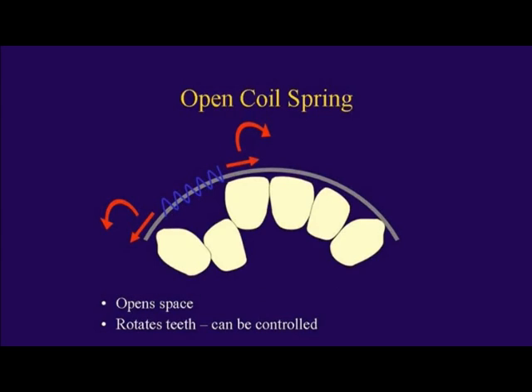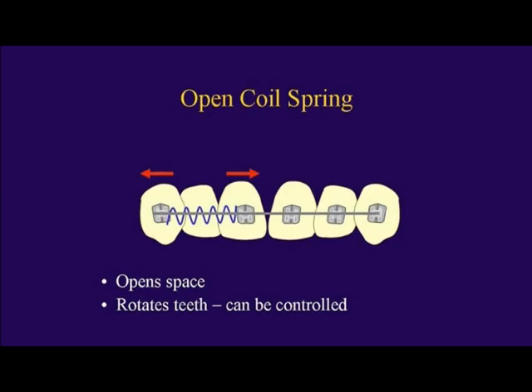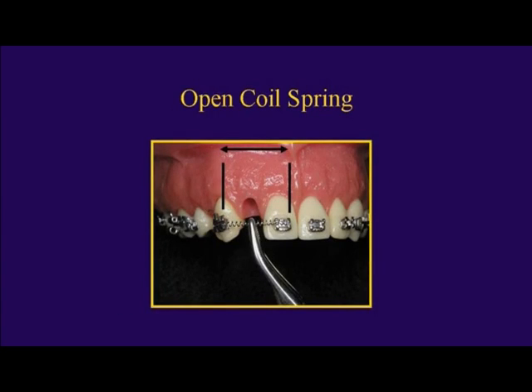So: make space, remove the bite interference, engage the tooth to bring it forward using the slingshot. To make space: open coil spring, reprox, and shape memory nickel titanium arch wires rounding out the arch. The open coil spring gives more room to shoot that tooth through the hole. Measure those springs from the mesial of one bracket to the mesial of the adjacent bracket.